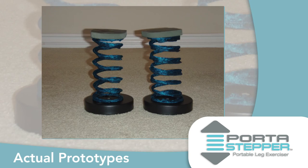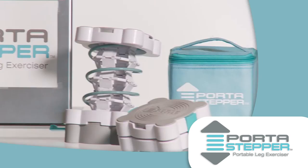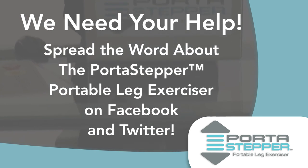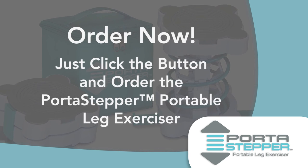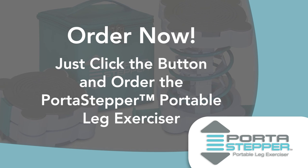We have spent countless hours perfecting this product. Now we need your help to spread the word about the Port-A-Stepper Leg Exerciser to your family, friends, and co-workers on Facebook and Twitter. After all, everyone you know could benefit from the nearly effortless fitness that the Port-A-Stepper Leg Exerciser provides. So please, click the button and order your Port-A-Stepper Portable Leg Exerciser right now.